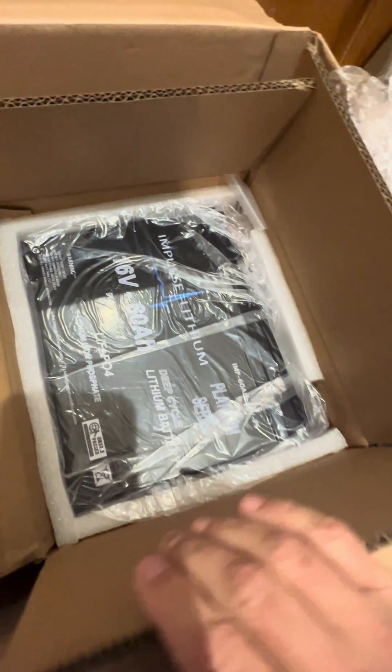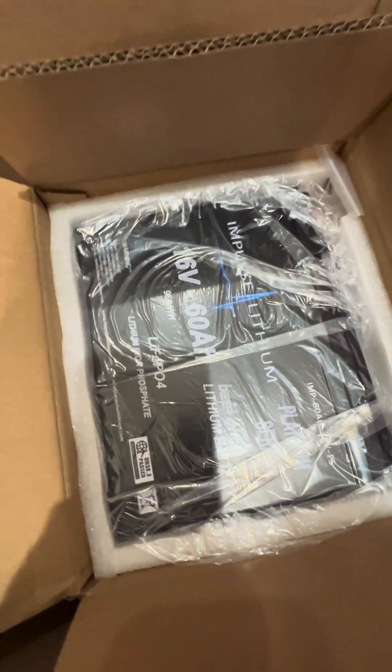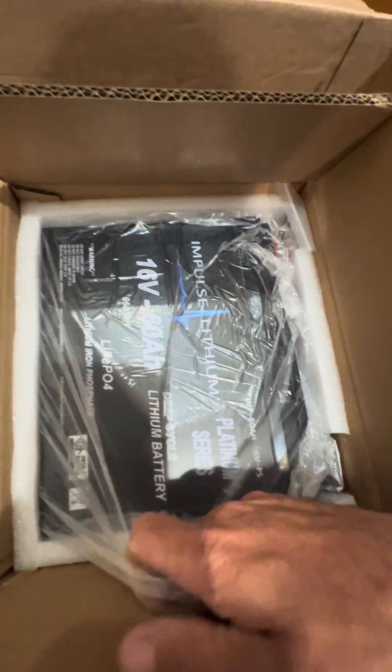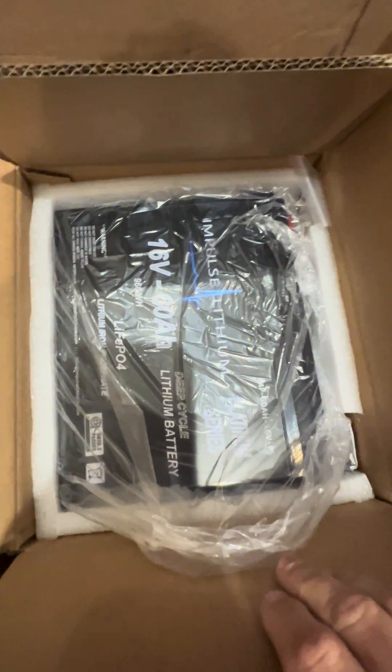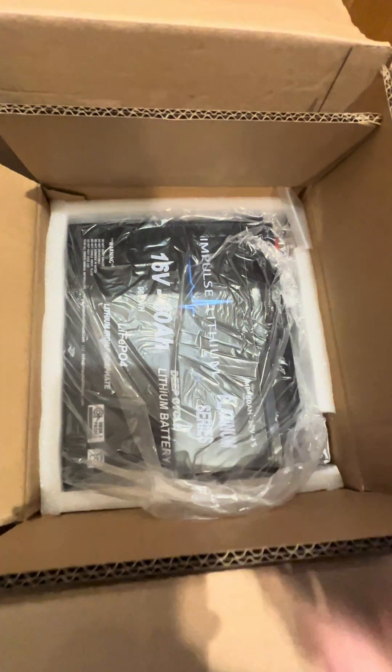There we go, that is going to power the live scope. Pretty excited about this. I have to give a review — this thing was not cheap. This and the charger was just under 800 bucks, but yeah, should be ready to rock.